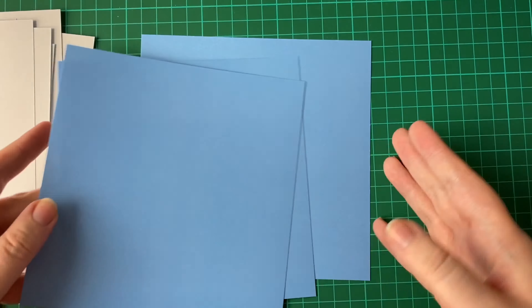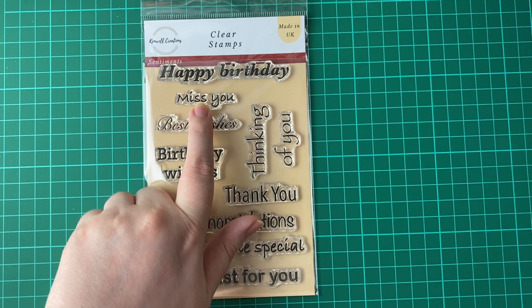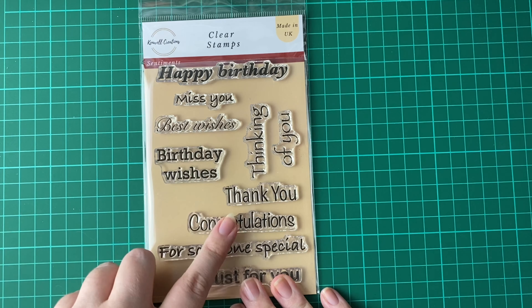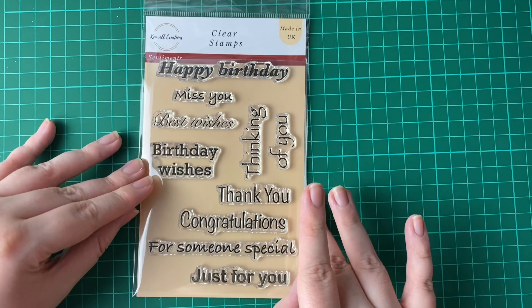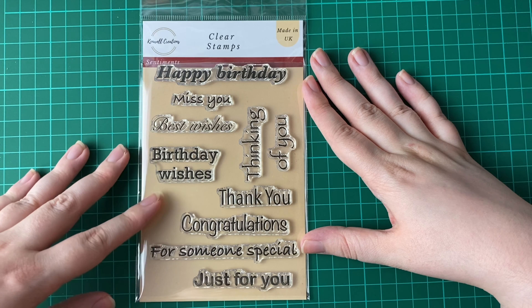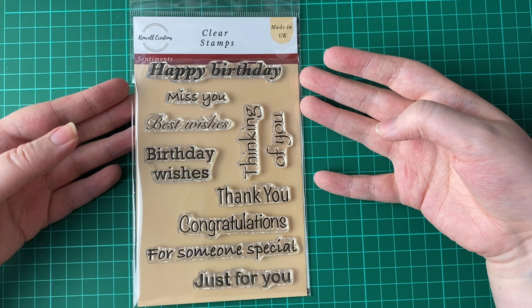As I showed in that card, we have a sentiments stamp set. This can be used for many different occasions. We've got happy birthday, miss you — I think we could all use that one at the moment, as I know I miss quite a few people I can't see due to being in a restricted lockdown in my area. And then we've got best wishes, birthday wishes, thinking of you — another sentiment we can all use right now — thank you, congratulations, for someone special, and just for you. These can be used for birthdays, graduations, and just to say you're thinking about someone, which can be nice to receive out of the blue from a friend.